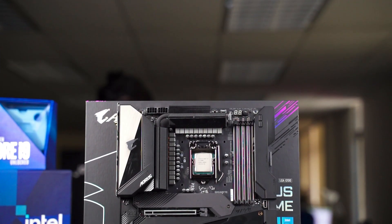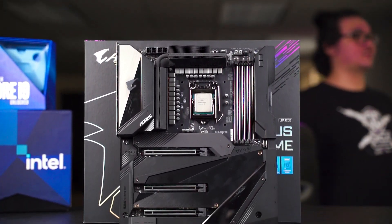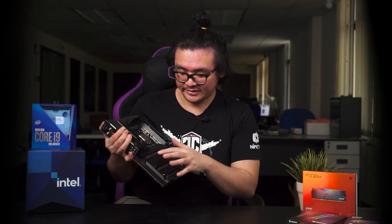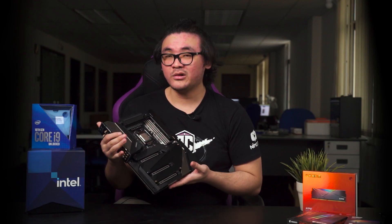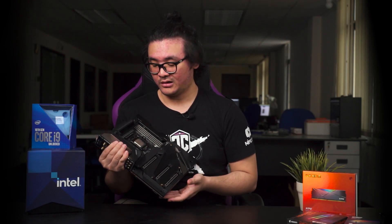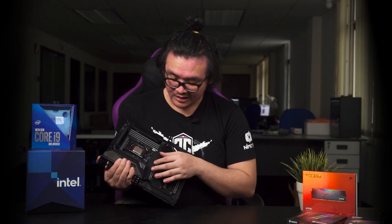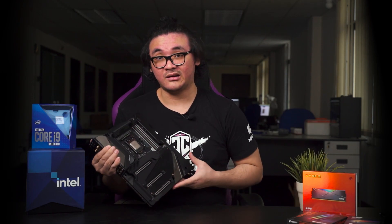There is a full-coverage thermal armor design on both the front and the back, and this armor is actually metal, not plastic. That will help with cooling on the chipset, NVMe SSD, and other components in direct contact with the metal parts of the armor.